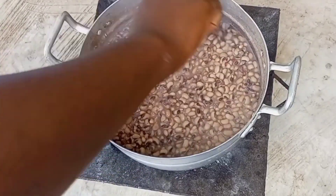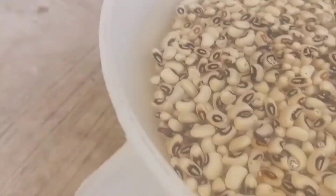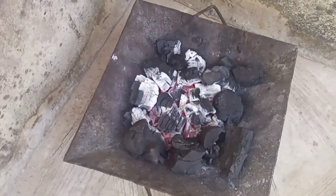Hello lovelies! In today's video we shall be making some gari and beans, known as gobe. Let's get started. I've soaked these beans for one hour — this beans is quite hard, and soaking it will help reduce the cooking time.